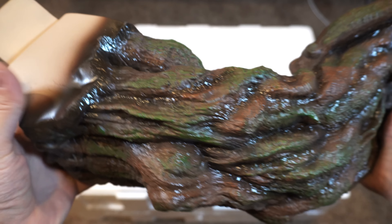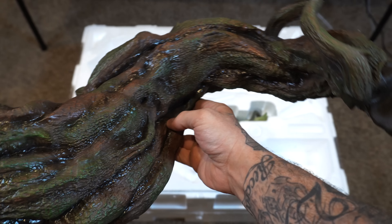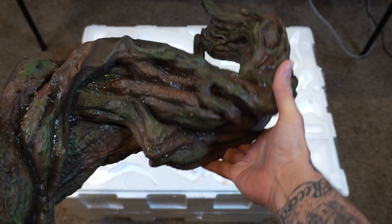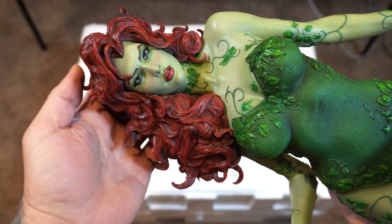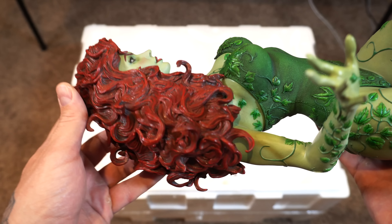Here we have a huge piece of tree bark — this really reminds me of the Swamp Thing piece that I just reviewed recently. Look at the shininess; it has a very swamp-like look to it. It's a huge piece, which brings us to Poison Ivy. I love how the head is attached — there is no neck seam, she looks great.